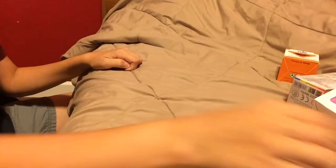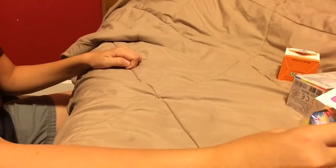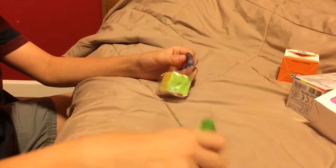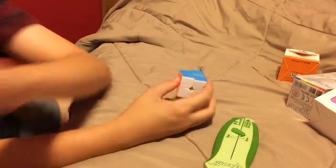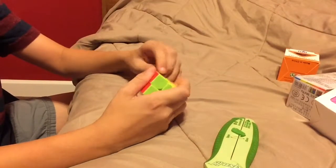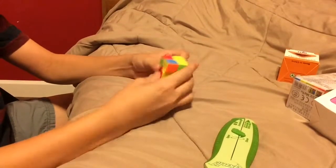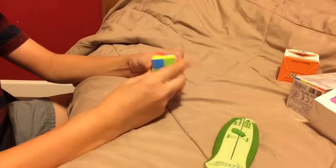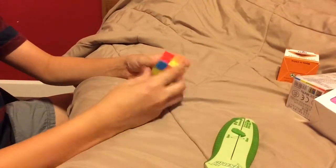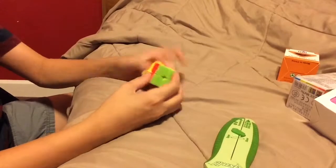Last but not least for today, and then I will be doing another video tomorrow — it's this cube right here, the Z keychain 2x2. So it's a 2x2, but it's a keychain, and the keychain does come off. Let's get into the first turns. This is really interesting — it doesn't turn the greatest, but it is just for collection purposes because it is just a keychain. And yeah, this is actually really cool, guys.